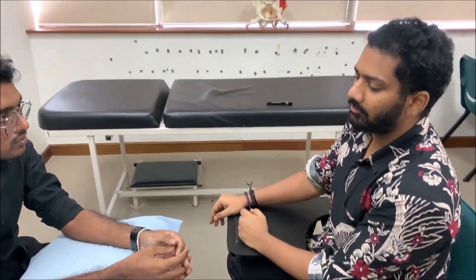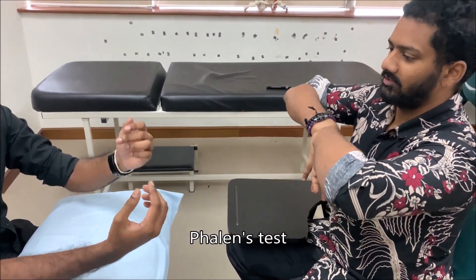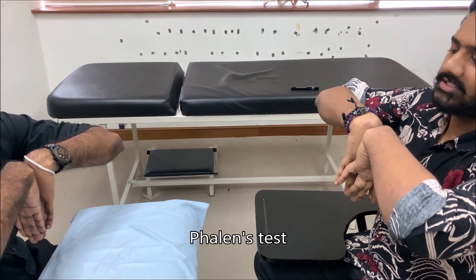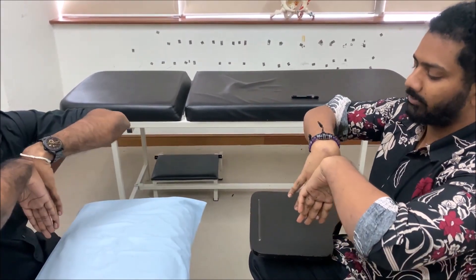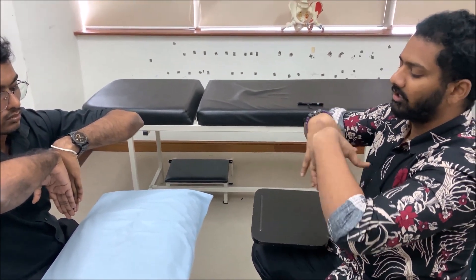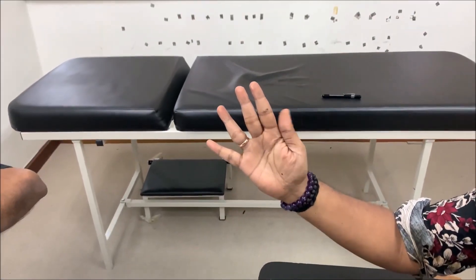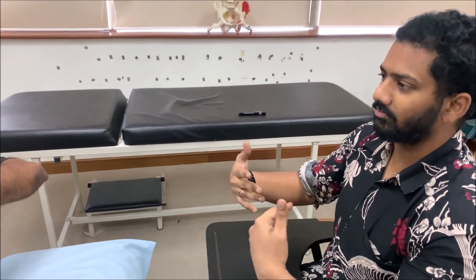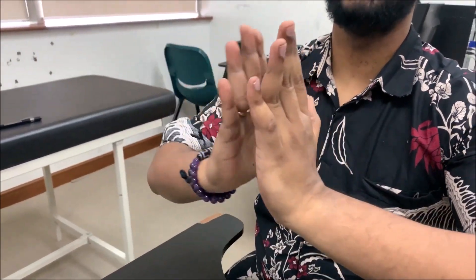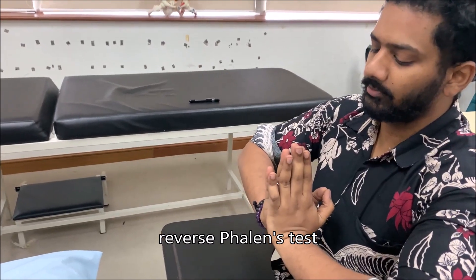For special tests, the first is the Phalen test: ask the patient to flex the wrist. This compresses the median nerve and reproduces altered sensation in the median nerve distribution — the thumb, index finger, and middle finger — corresponding to the lateral three-and-a-half digits. Then perform the reverse Phalen test, also called the prayer sign: extend the wrist joint. The same altered sensation will be produced within one minute.